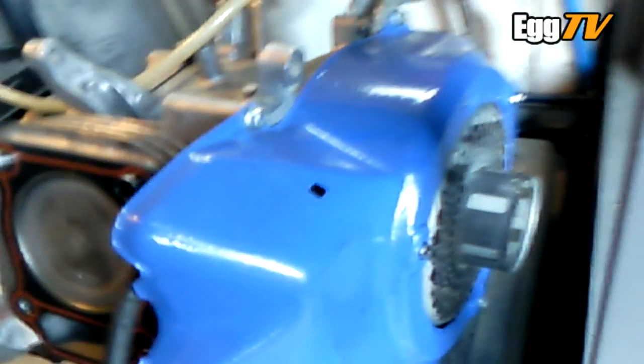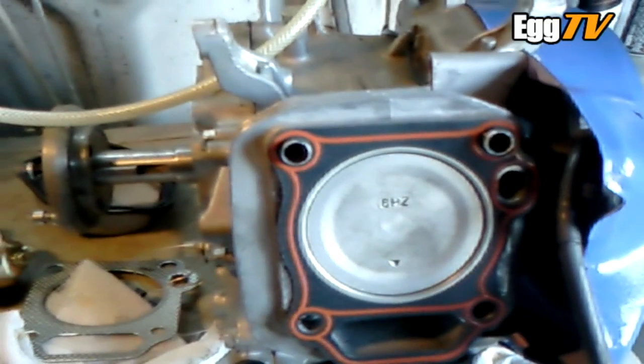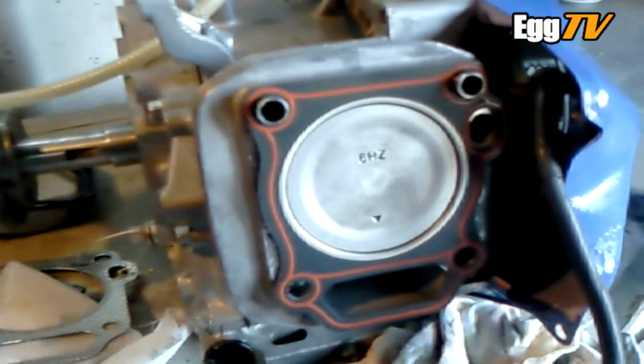I'm going to put the head on now. I've ordered an 8-degree advanced timing key yesterday, so I'll be taking the flywheel back off and putting that on. As I stated in the video a while ago, that'll be the fin removal on the cooling fan - which I've done, it's now got eight fan blades as opposed to 24. I've milled the head a bit more as well, so there should be a slight increase in performance now.